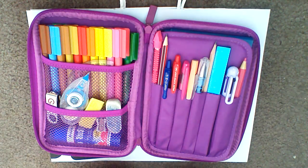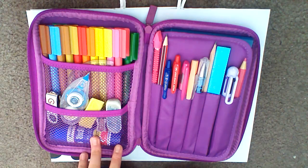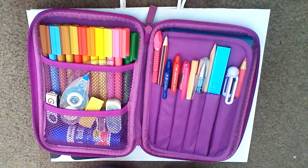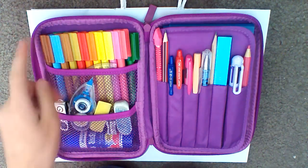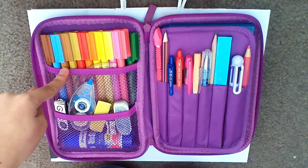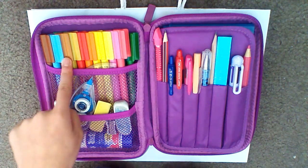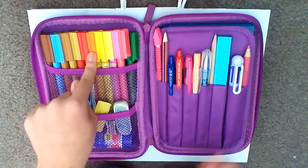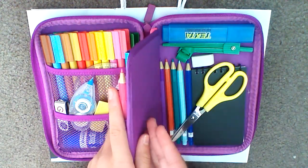I will be going through my items and I will be giving you some tips on how to fit everything inside, where to put your things, and just the basic stuff. So on this side of my pencil case, I have my texters. There are two pockets — one pocket here and one pocket here. I decided to put my texters here because I didn't want to fit them over here since they would fall out and they don't even fit there anyway.